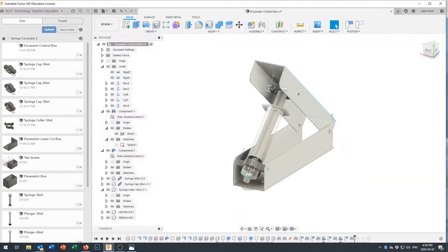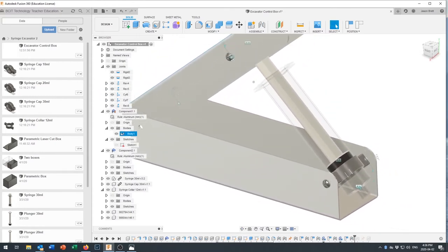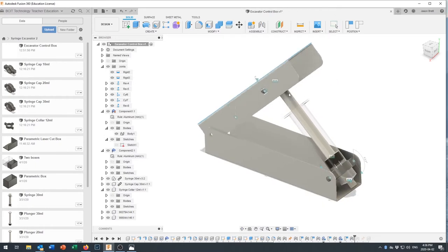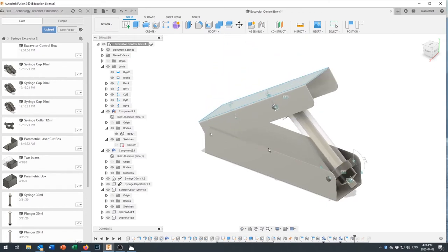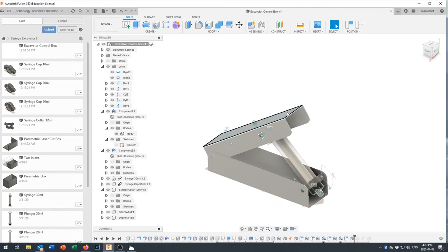Now we're back in the design and you can see I started putting some screws in here. This is actually an operational mechanism — I've grounded the base so we can move it up and down. If your syringe is assembled properly we've got limits on the plunger movement, so you can see how moving this up and down gives the operator finer control over the syringe than just pulling on the plunger directly.